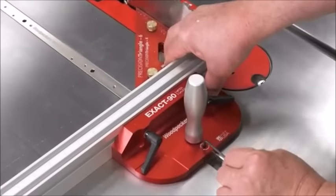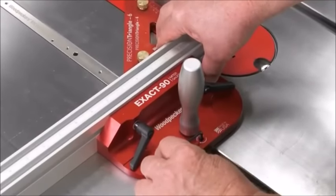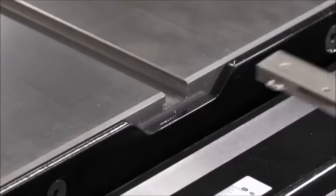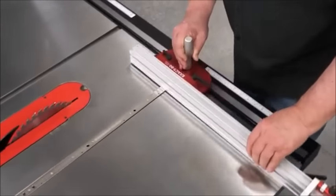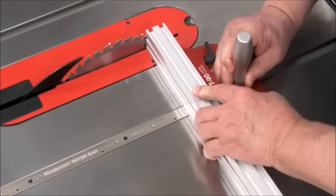If it does need a tweak, an eccentric cam adjusts the head smoothly and minutely to dial in a perfect match between your saw arbor and your miter track. To get the fit of Woodpecker's miter bar just right in miter slots on old saws and new saws, cheap saws and high-end saws, we designed a unique patent-pending mechanism.